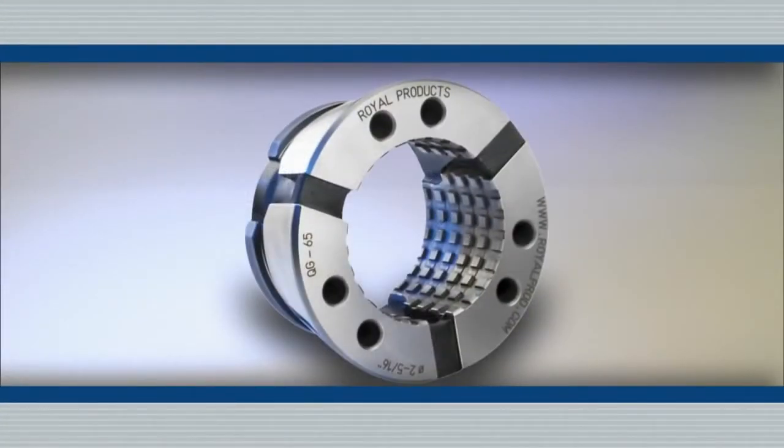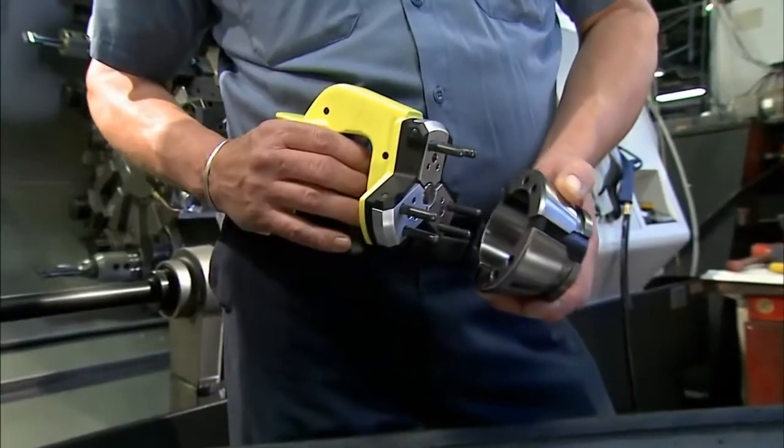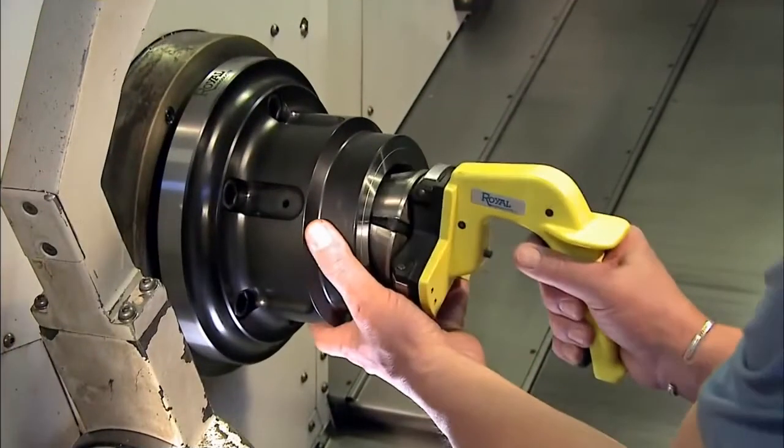Holes in the collet face align with steel pins on the installation tool. When the pins engage the collet and the trigger on the installation tool is pulled, the collet compresses and easily fits into the collet chuck.